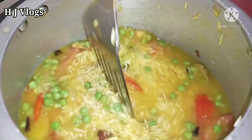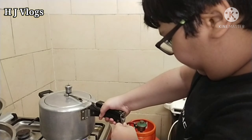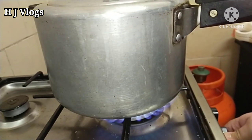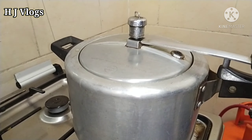Because we are cooking it in the pressure cooker, you don't need to put much water. Now Aditya is covering the pressure cooker with the lid, and we are going to keep it on medium flame until it gets two or three whistles.